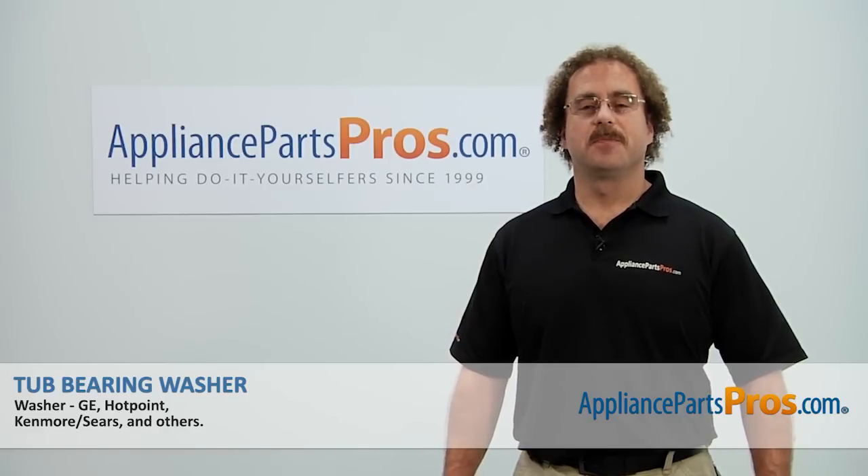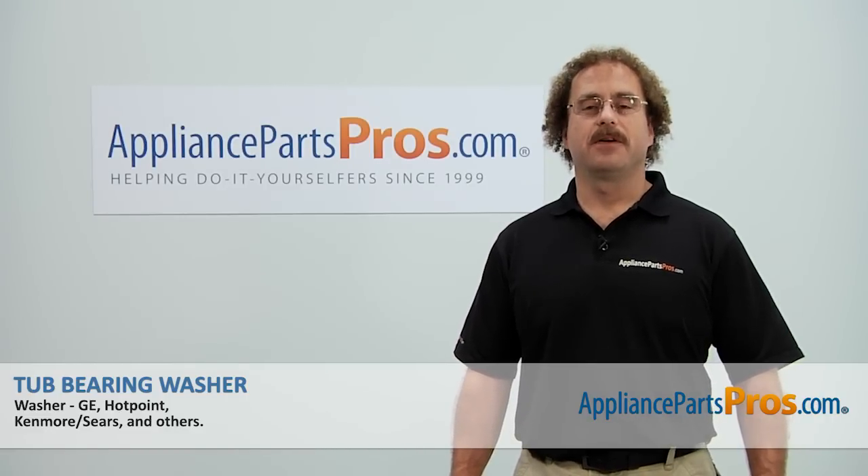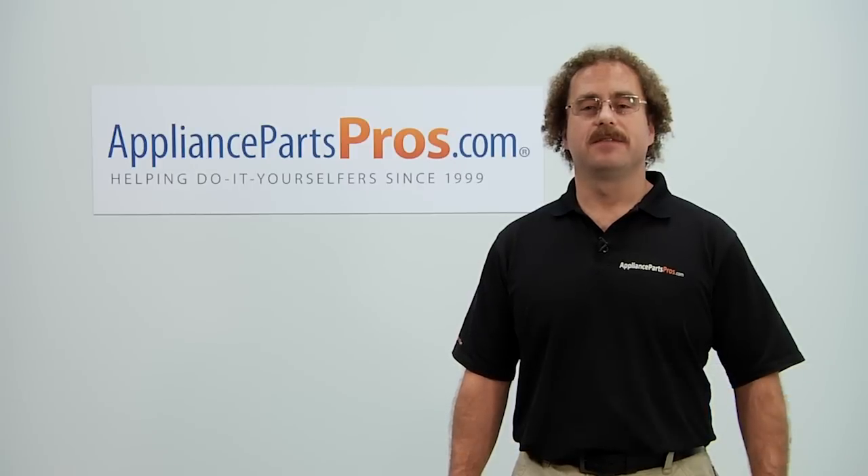Now that you're done repairing the appliance, you can plug it back in, turn the water back on, and give it a spin. Thanks for joining us for another successful repair brought to you by AppliancePartsPros.com. Check out our other repair videos on our site, Facebook, and YouTube.